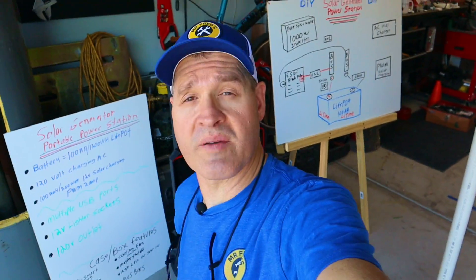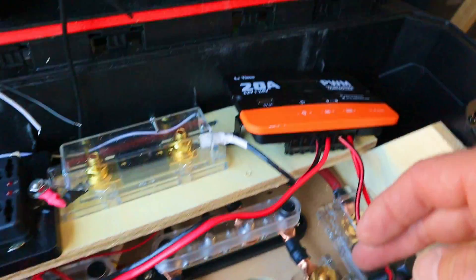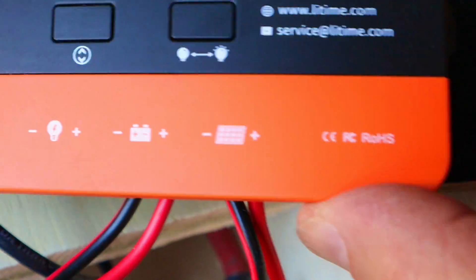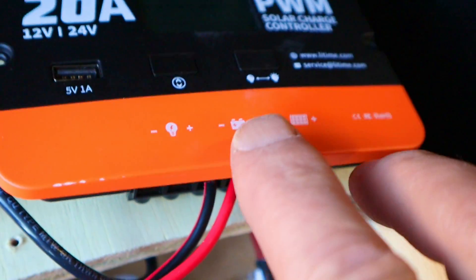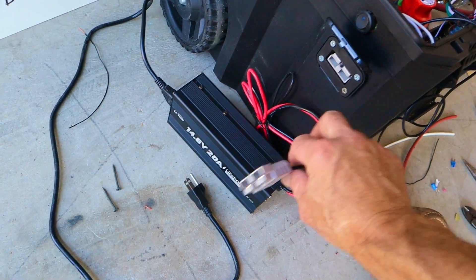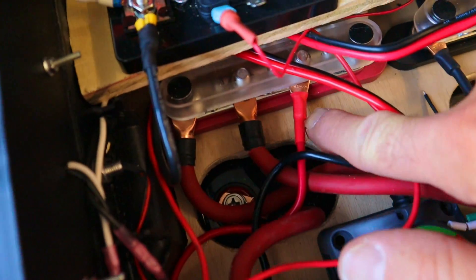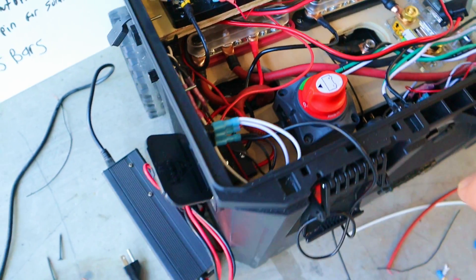To hook up the solar charging port I ran the positive and negative wires over to the charge controller terminals marked solar charging with a solar panel icon. To connect the charge controller to the battery I connected wires from the battery terminals to the bus bars. To hook up the wall charger power port all I had to do was connect positive to the positive bus bar and negative to the negative bus bar.